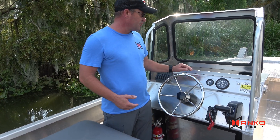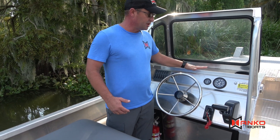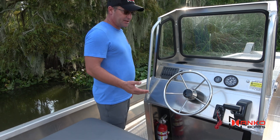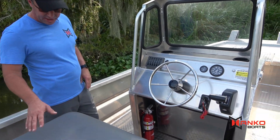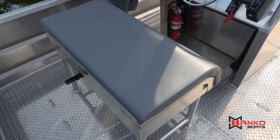Fuel gauge and sender, a couple of cup holders, and a lip on the top of the console to keep your stuff secure. This boat has a 6-person capacity and is rated up to 200 horsepower motor, which is plenty. Standard leaning post that I'm looking at here, which an ice chest slides underneath.